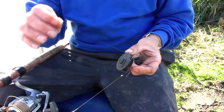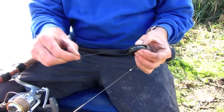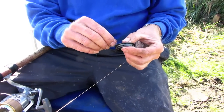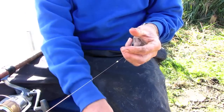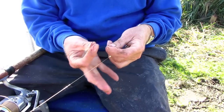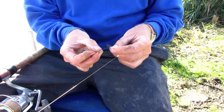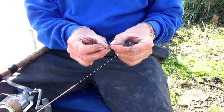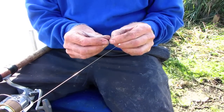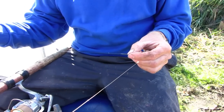Now my hooks I have already tied up, kept on a winder like this, so I can simply take it off the winder and add it to my rig by passing the loop of the hook length over the one I've just tied, passing the hook itself through the loop I've just tied, and then drawing them together like so.